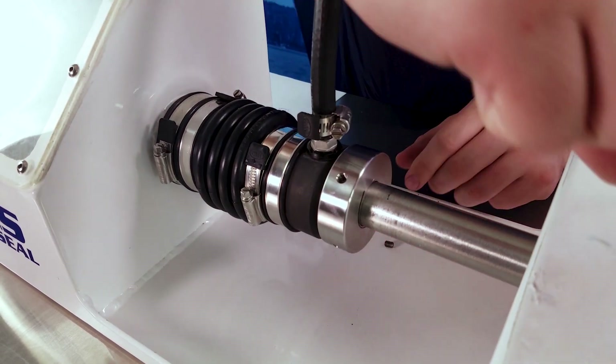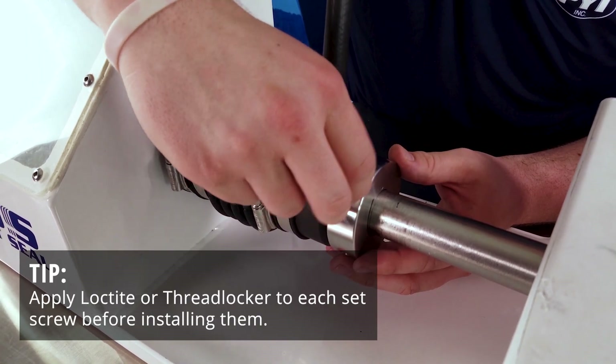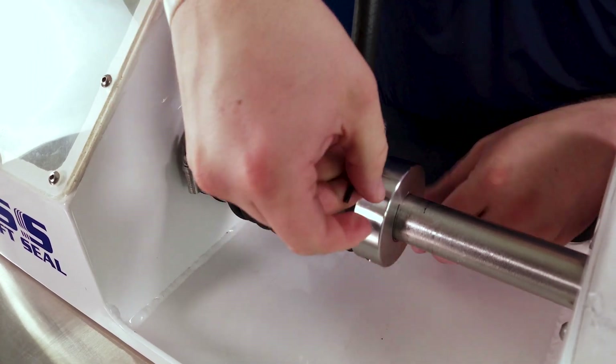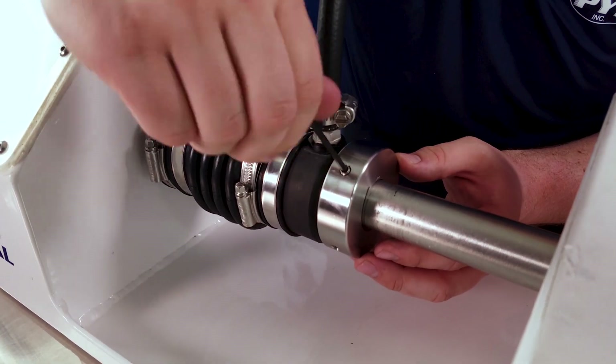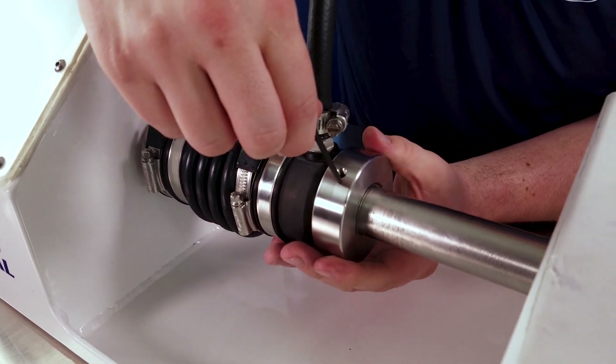We're going to take the screw that was on top that still has the cut point, and we're going to place it on bottom, and use the screw that was on the bottom as the new top screw to help keep everything in place. Rotate your shaft and do the other side.